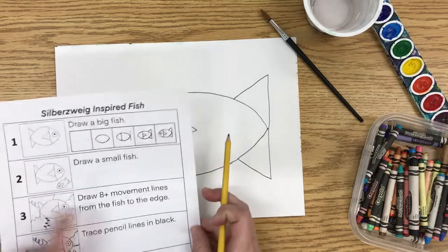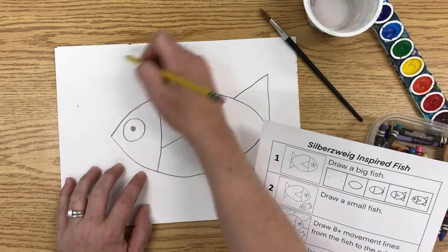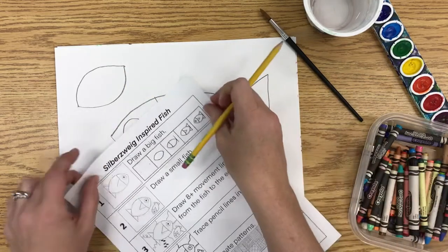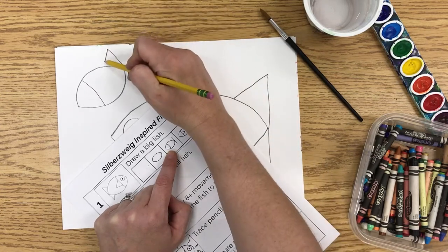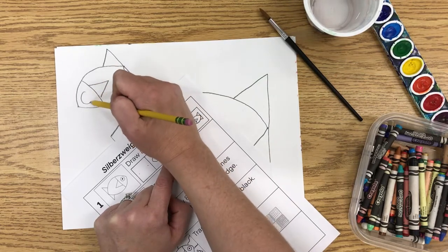Now, once you have a big fish, you can draw a small fish. I think I am going to put my small fish up here. I am going to put two dots and then follow the same steps — a curve and a curve, then the face, the tail, drawing the tail towards the body, a fin, and an eye.